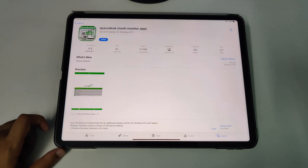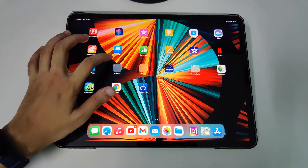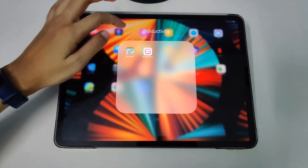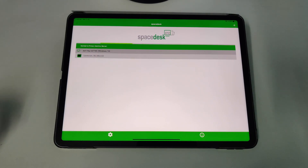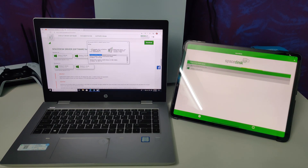Once your laptop is installed on the same Wi-Fi network, it will detect your laptop and from there you can connect it. Let me show you how it gets connected — I'll bring my laptop and show you how it's done.